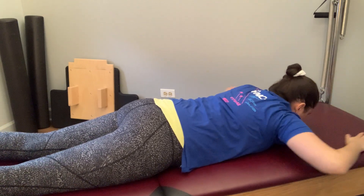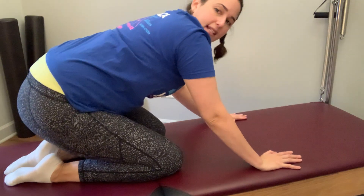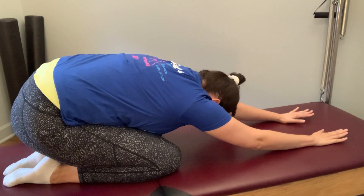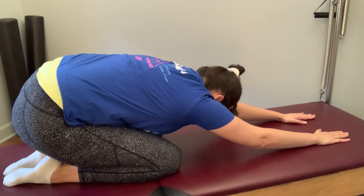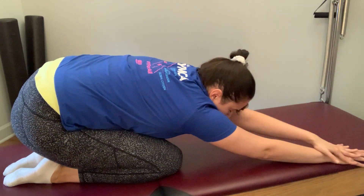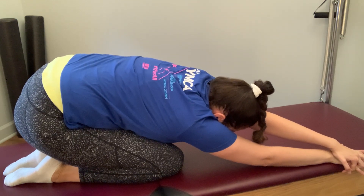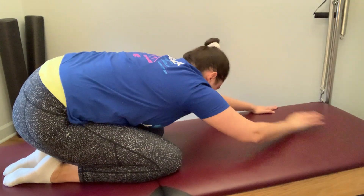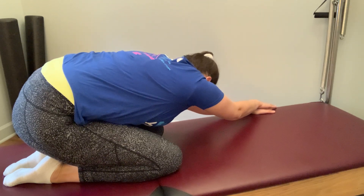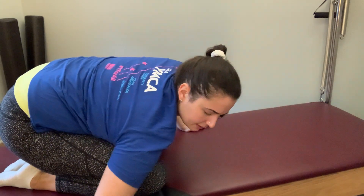From here, let's go ahead and press up and back into a child's pose — just letting yourself sit back towards your heels in whatever way is accessible, gently reaching forward and stretching through those fingertips. You can bring the right arm further to the right of the mat, left hand on top of right, finding that stretch through the left side of the torso. Then take that to the other side.